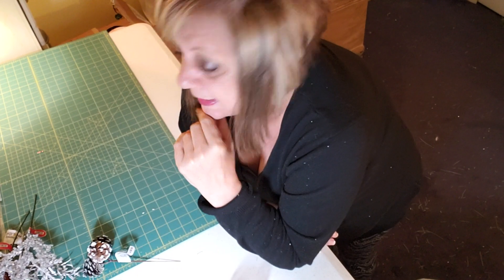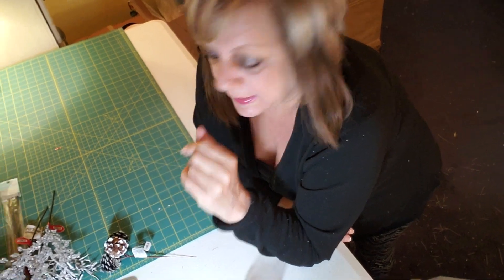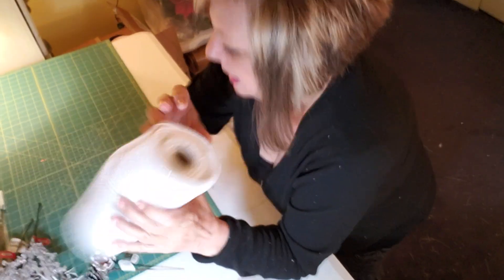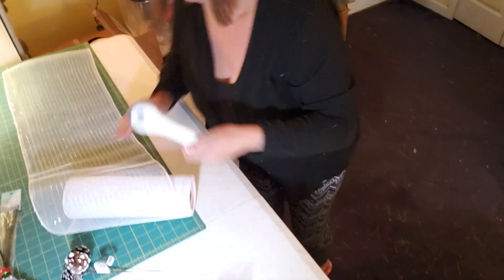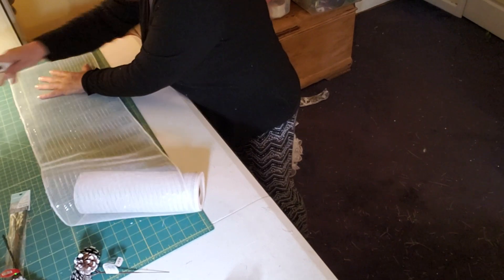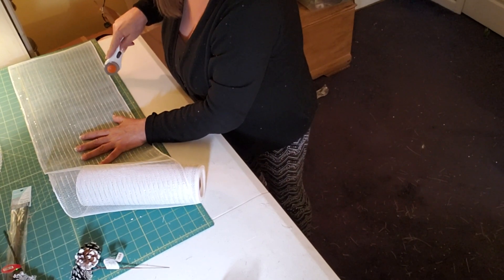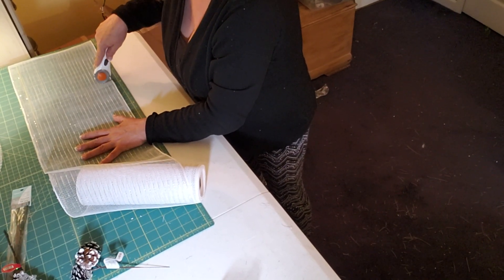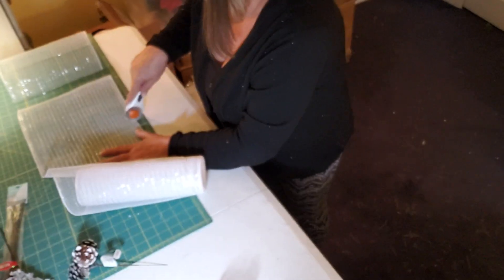What I'm working on now is another Christmas tree. You've seen me do a tree before where I do the ruffles — this time I'm doing the curls. So let me just cut a few strips of this and show you guys what I am doing. I'm going to straighten that out. What I'm doing is this is ten-inch mesh and I'm cutting it ten inches.